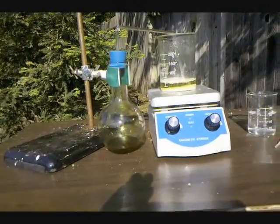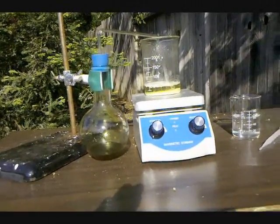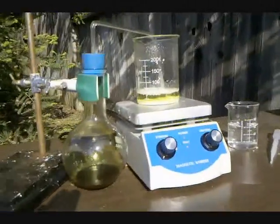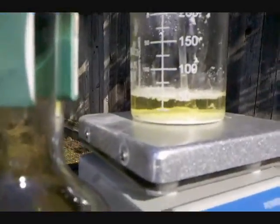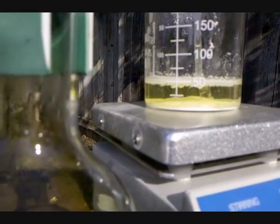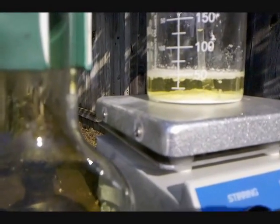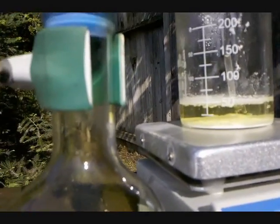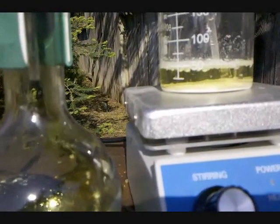Now it's been about a good hour and I'm about ready to finish here. One interesting thing to note is that I started with a little over 100 milliliters of water, and now I'm down to a little under 50 — obviously because I've been heating it and a lot has been evaporating away. There's a lot of precipitate down there now, so I think we are done.